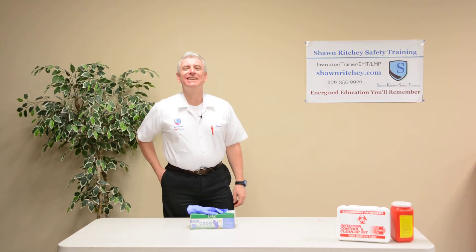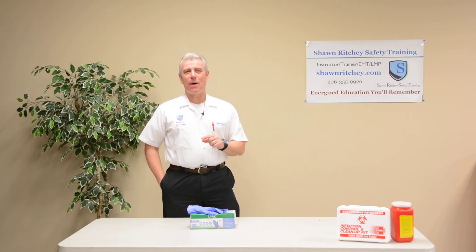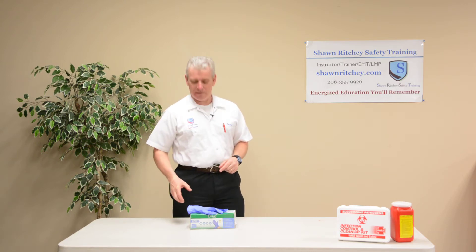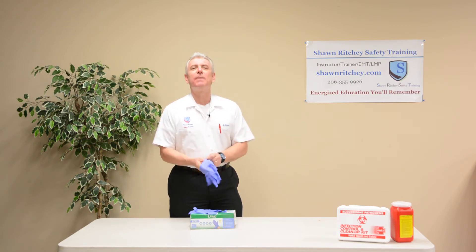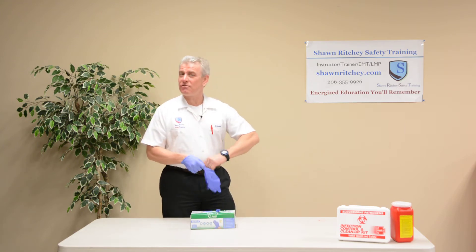Hi, I'm Sean Ritchie and I have a passion to provide energized education you'll remember and safety training you won't forget. Today I want to talk briefly about blood-borne pathogens and the safe removal of gloves. We call this body substance isolation.